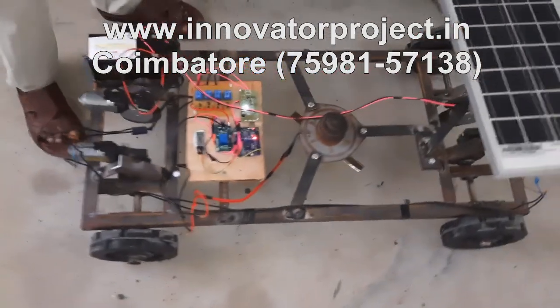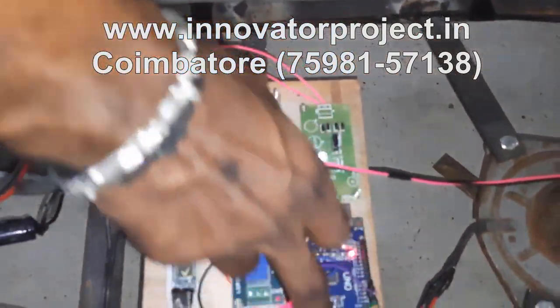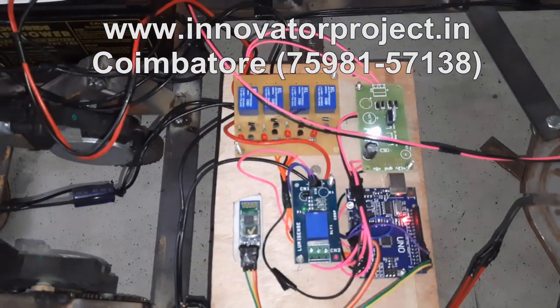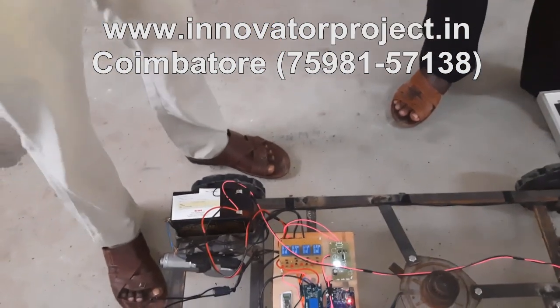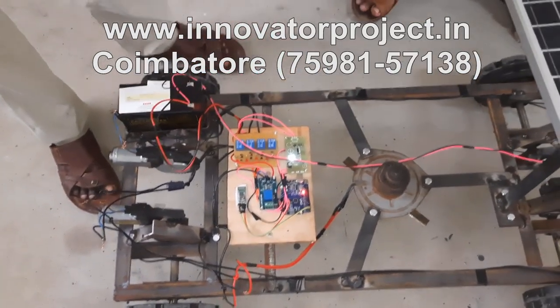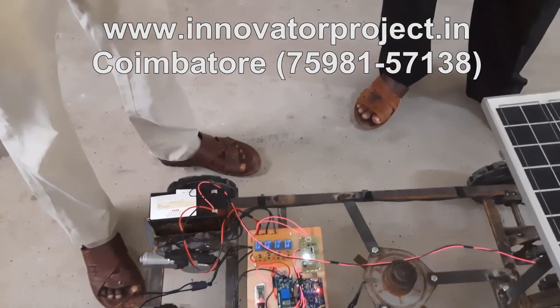This is the power supply unit — 12 volt to 5 volt. This is the Arduino microcontroller. These are the 5 relays, and this is the Bluetooth receiver. The Bluetooth transmitter is your mobile — any Android mobile. Go to the Play Store and download the app. That's all.